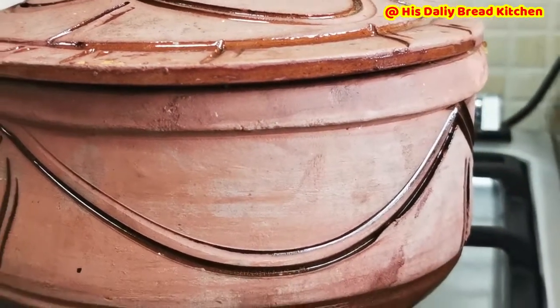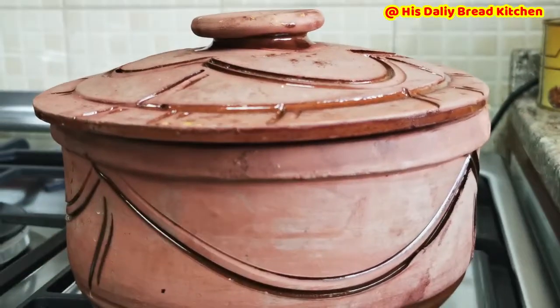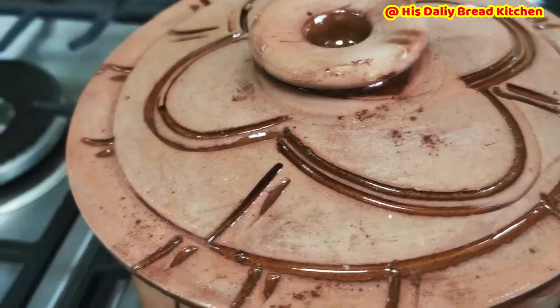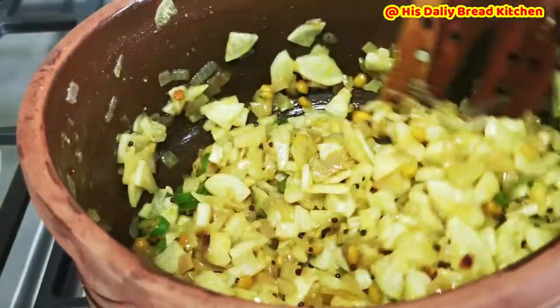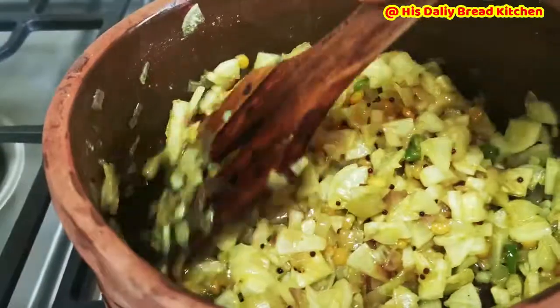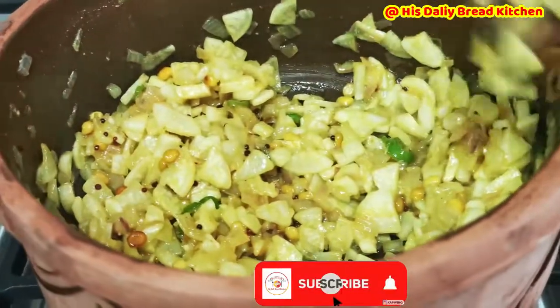Let it cook for 3 to 4 minutes as I said. Friends, this white radish is useful for jaundice treatment because it has the property of removing bilirubin. People use this when they find themselves suffering from jaundice. So if anyone is suffering from jaundice, please use this white radish in your diet. It will help you to remove the bilirubin.